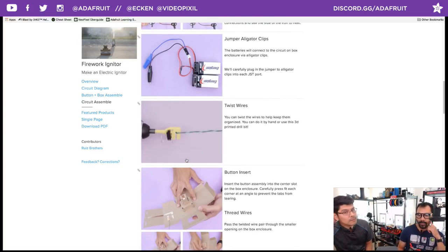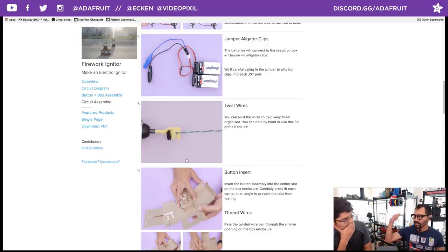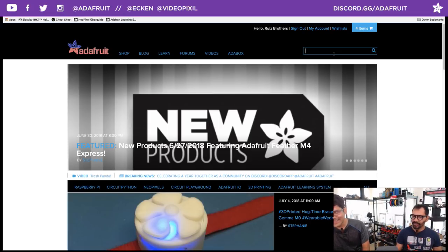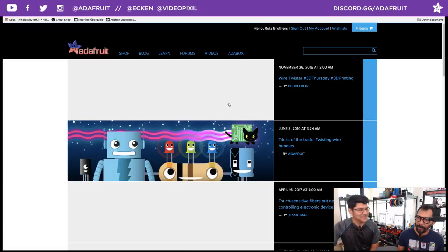I used speaker wire but had a bunch of silicone coated wire around, and there was this nice little 3D printed bit to twist wire. Every Thursday we have a ton of blog posts on really useful practical 3D printing files that we find on Thingiverse and similar sites. We posted about this about a month ago — if you search, just type in 'wire twist' and it should come right up. We're also going to link this in the guide.